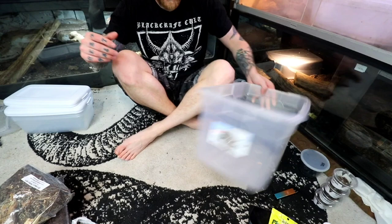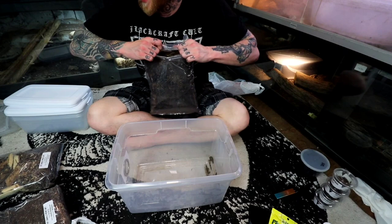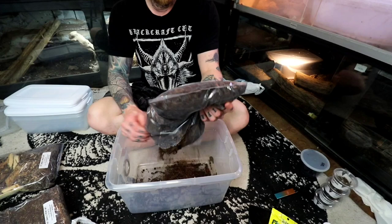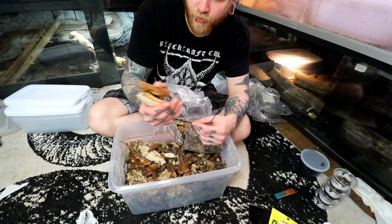Now I'm gonna mix all this up, showcase some isopods, and show you guys exactly how it should look. What we are doing is dumping the wet dirt into the IsoLove bag to create one nice big substrate mix, and then separating it into four separate shoebox bins so all of our isopods can get the same thing and be happy. I'm actually going to be separating some of the wood so we can evenly distribute it, but all the leaves and stuff we can just mix into one big batch.